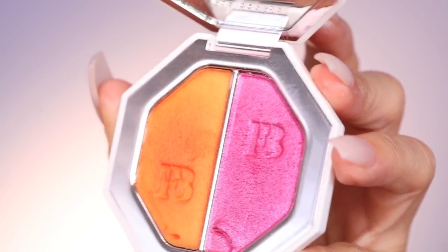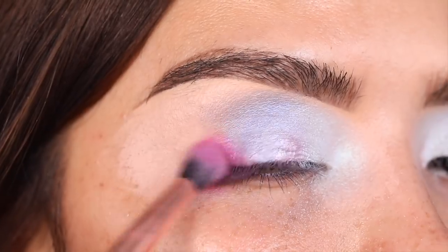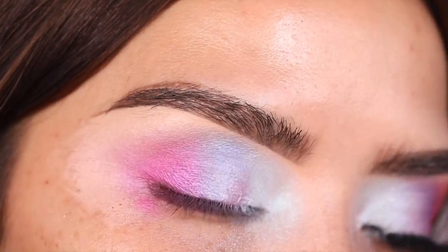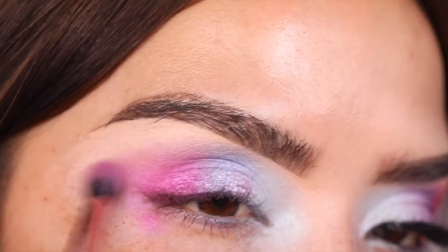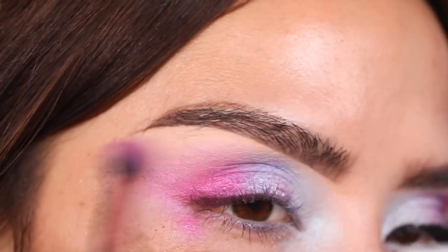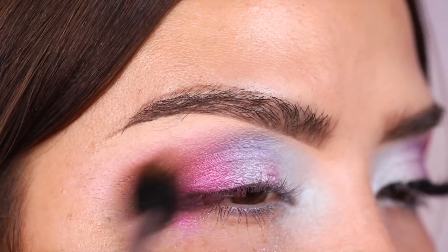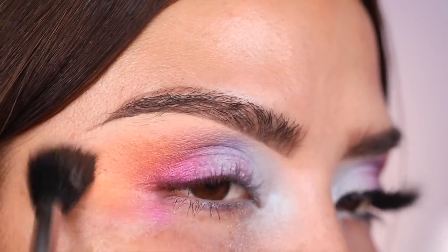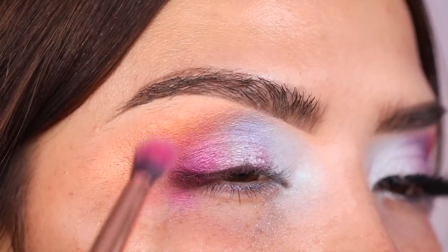Next I'm going in with Mimosa Sunrise and Sangria Sunset — these are the colors I'm using all over my crease. Starting with Sangria Sunset, tapping it onto the crease and going over Poolside. This part was a little challenging because I'm so used to a matte transition and warm tones, but just keep on blending. I'm taking Mimosa in with the Morphe M501 brush, adding it to the outer part of the eye, making sure all the colors are blending together.